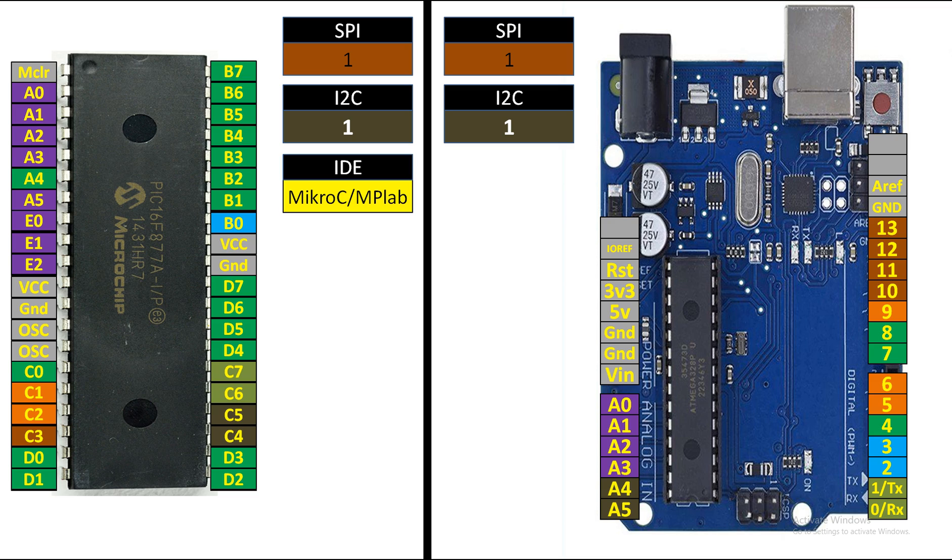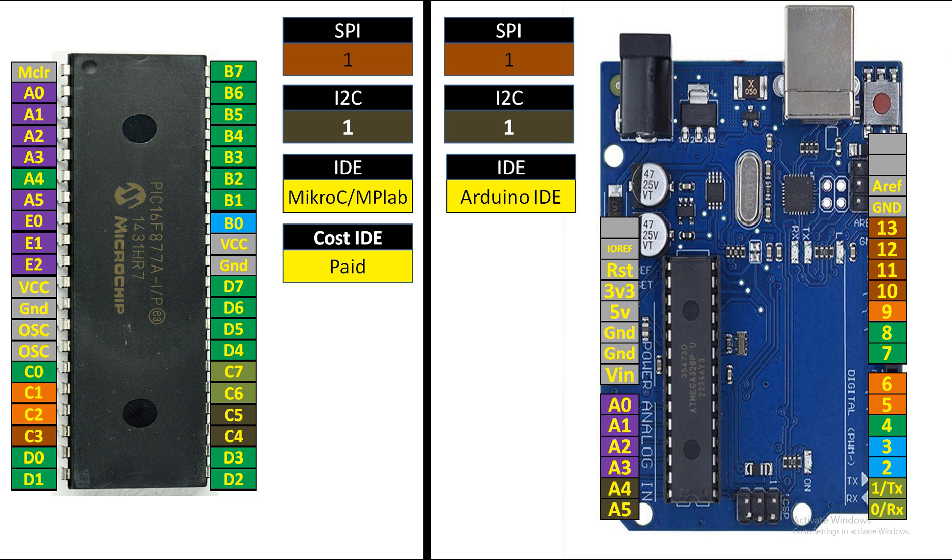For programming tools: PIC16F877A can be programmed using MicroC for PIC or MPLAB — both are paid software. For Arduino, we use the Arduino IDE, which is open-source and free to download and use.